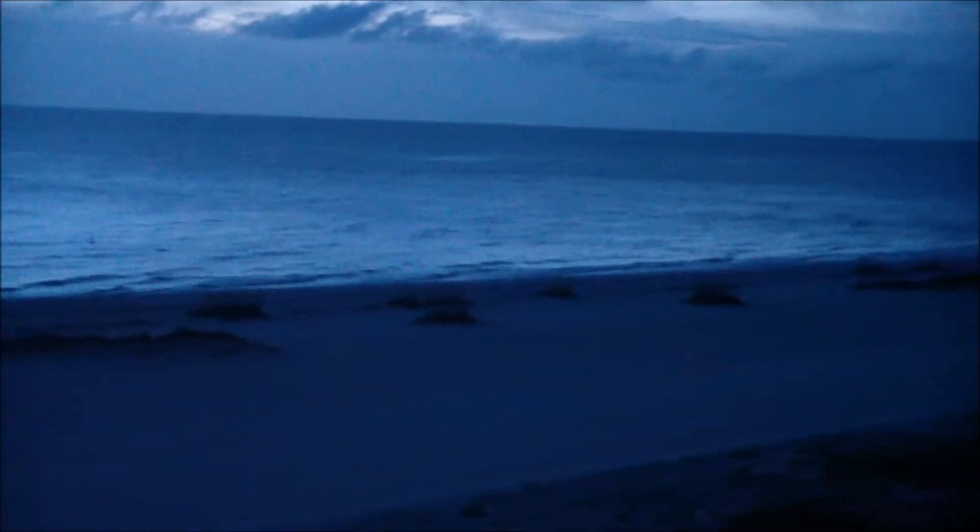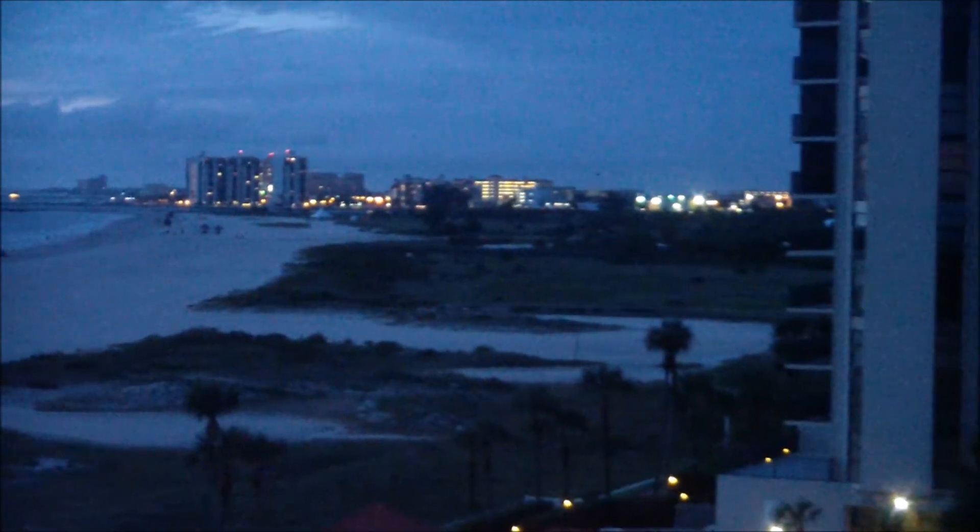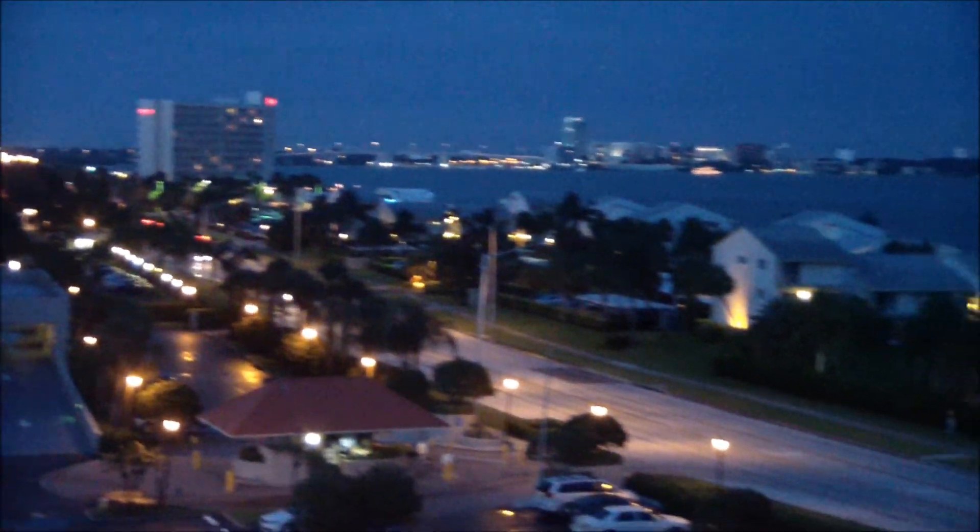This is just a beautiful view of Florida beaches here. That's Clearwater Beach right over there. This is the intercoastal, looking back at Clearwater.